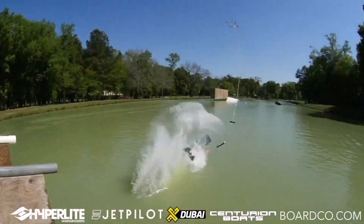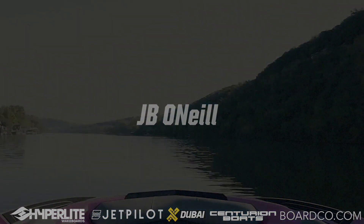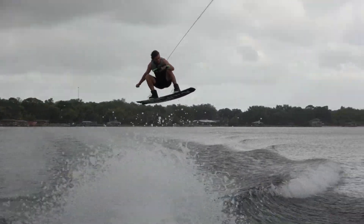What's up y'all, today I'm going to teach you how to get more pop on your wakeboard. Before we get this video started, I just want to say this video is sponsored by Centurion Boats, Hyper Light Wakeboards, and Jet Pilot Lifejacket. What I mean by getting good pop is getting big air — something we all want to do.